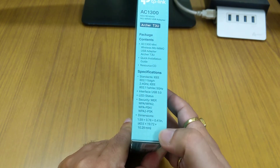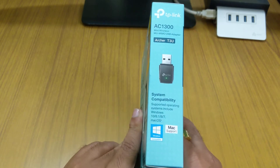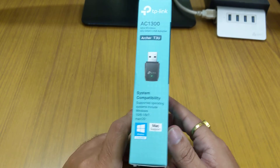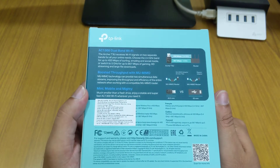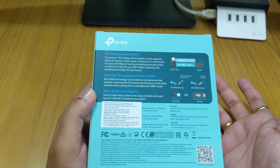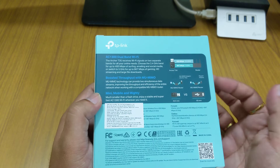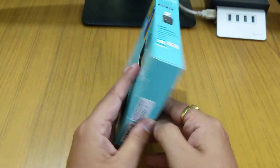LED status and dimensions are also mentioned on the box. On the right-hand side it lists OS compatibility. Now that Windows 11 has launched, I'll let you know in the comments what happens with Windows 11. On the back there's a lot of information about the product — how dual band works, how MIMO boosts signals, and how small and useful this mini adapter is.